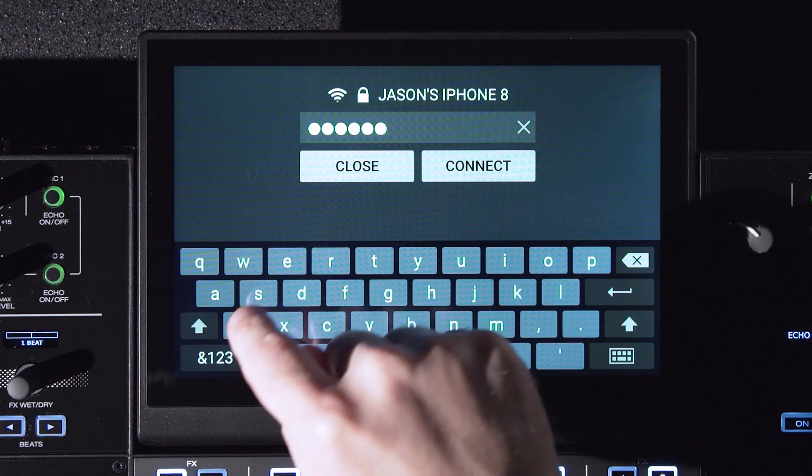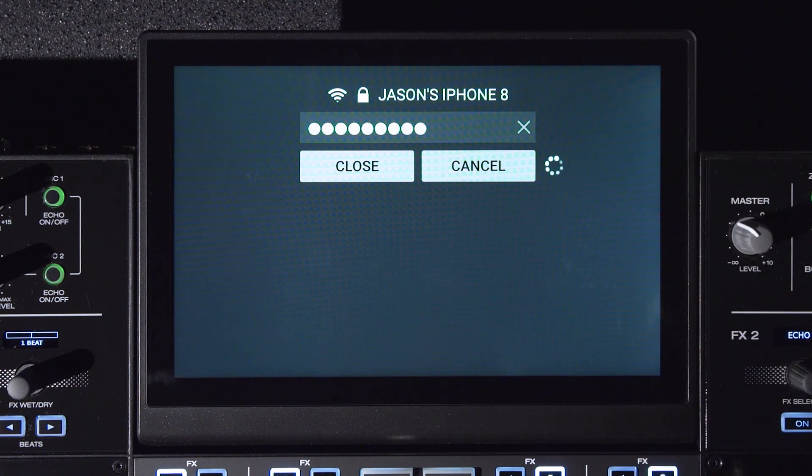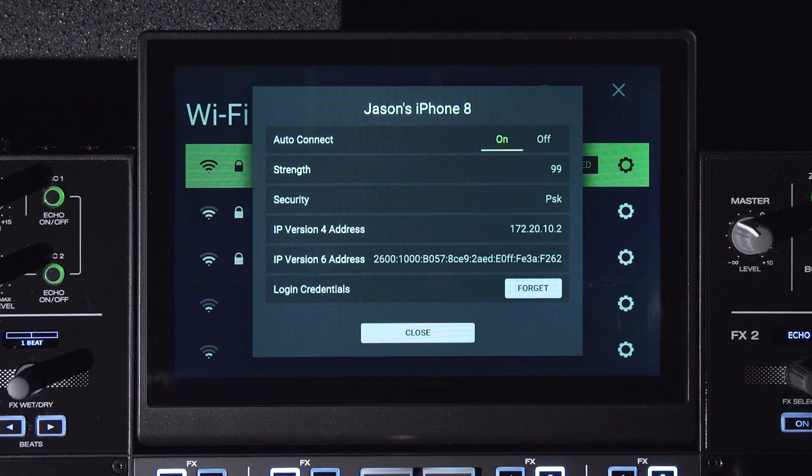To log into the Wi-Fi access point, just tap the name of the network, enter your password, and tap connect. Once connected successfully, the Wi-Fi connection will indicate a connected status. Clicking the gear icon when connected will present more settings for this connection, such as auto-connect, the IP address, and the ability to forget the current network.